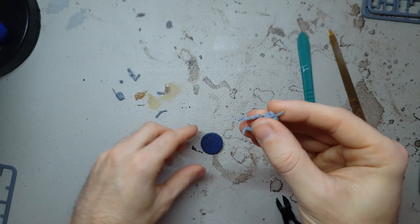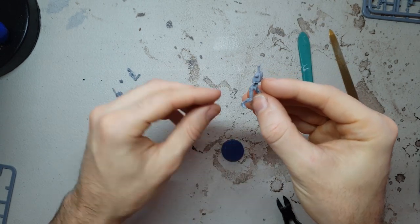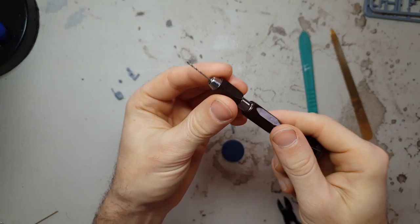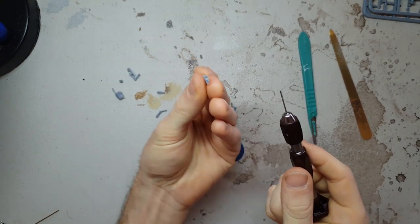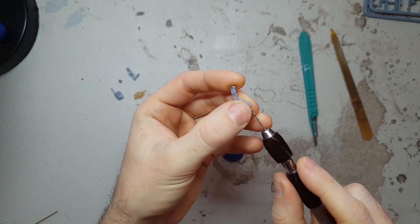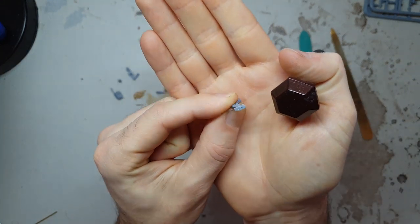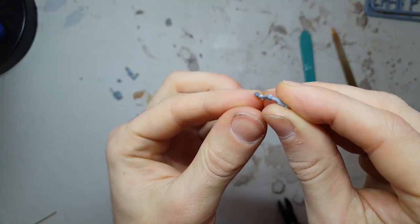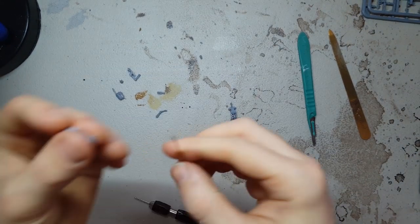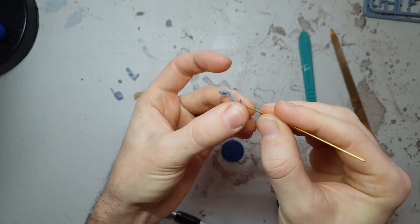I'm going to grab my pin vise, which is a small modeling drill, and drill a very small hole — just one millimeter wide — in the bottom of one of the feet. This is a very tricky process on the droids. Unlike the clones who have nice big wide feet, the droids are very dainty. We've got to sit that pin vise drill bit in the exact center of the foot arch — you can use the little ridge there to help keep the drill bit in the right place. Gently drill up, and if you notice the plastic starting to go white as it plastically deforms, stop drilling immediately — you're about to drill the droid's foot in half.